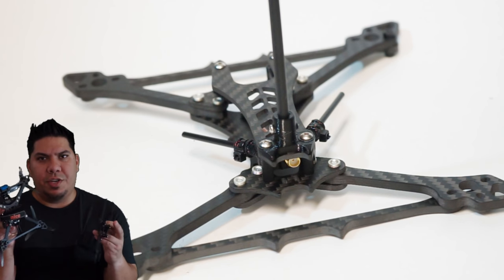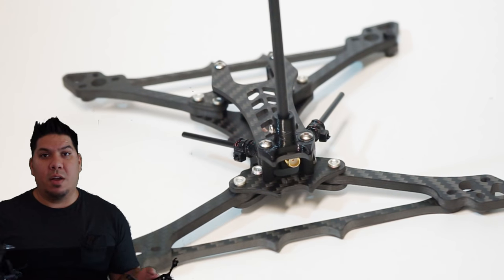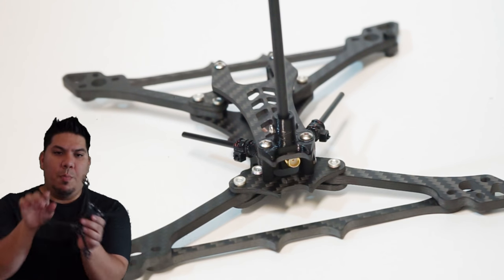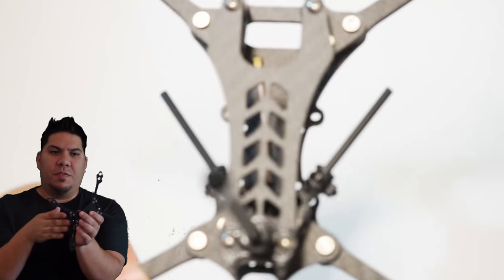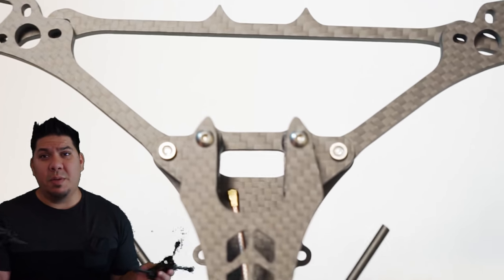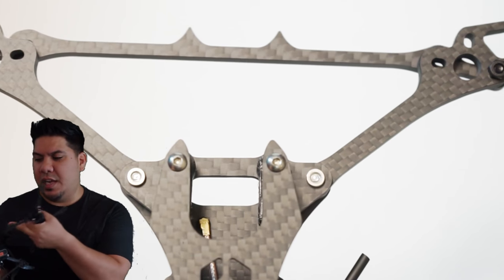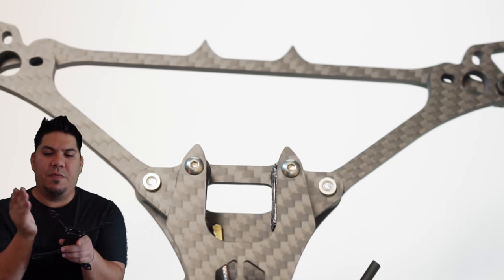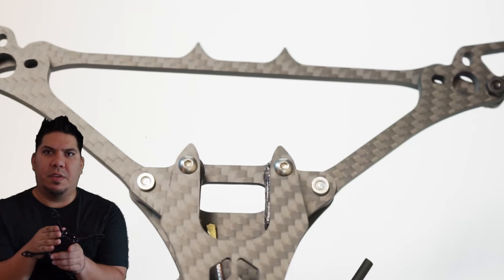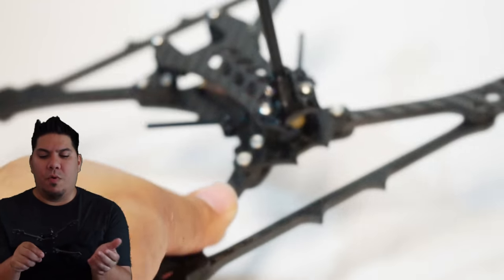These arms are interchangeable between these two models — they're also the same arms used on the America frame, which is really cool. But notice that this arm has one side cut off, so there are only three screw holes. Typically I only run three screws on my Catalyst quads anyway, sometimes four, but on all my other quads only ever three. So this is perfect — it's a little bit of weight savings, a little bit of material savings, and you'll add a little bit of strength by not having that extra hole.